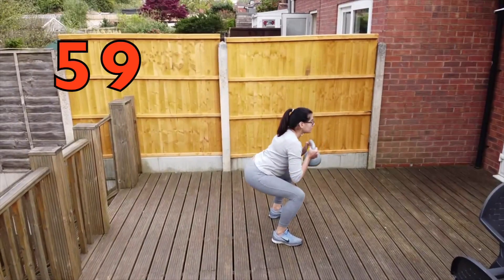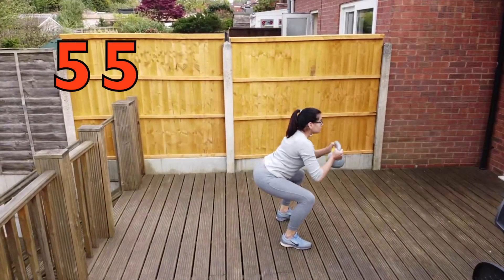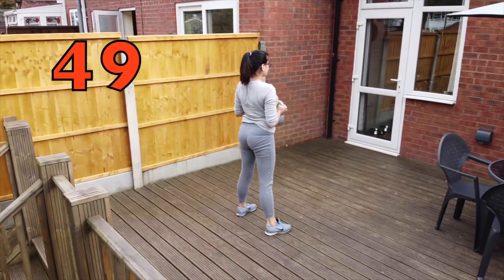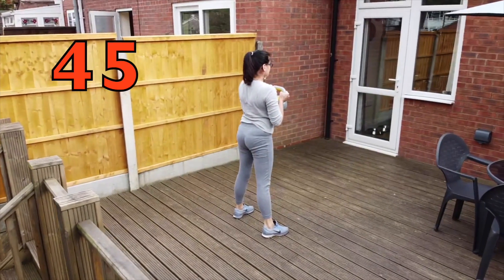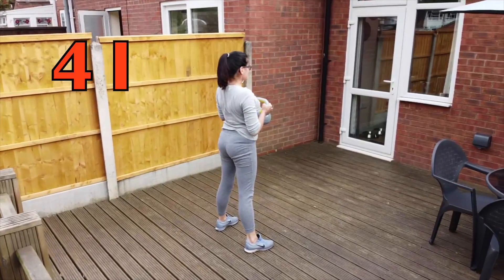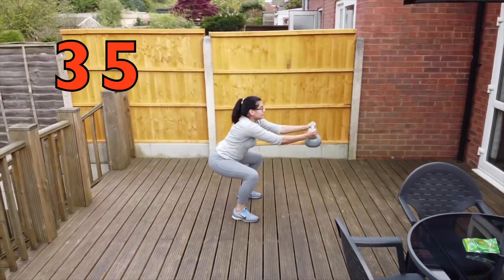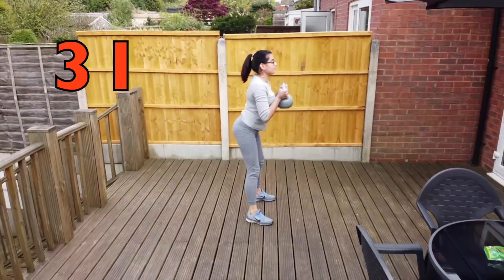60 seconds of squat to front press. When she squats down, her knees are staying behind her toes. When she presses the kettlebell out it's staying at shoulder height, going straight from her body. When she pushes the kettlebell out, her spine and lumbar are staying in the correct position — she's not rounding it.